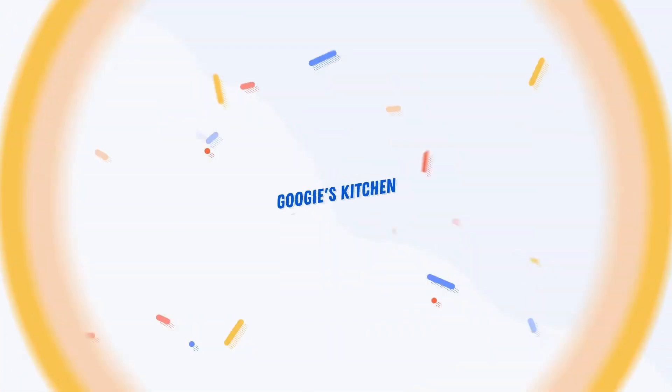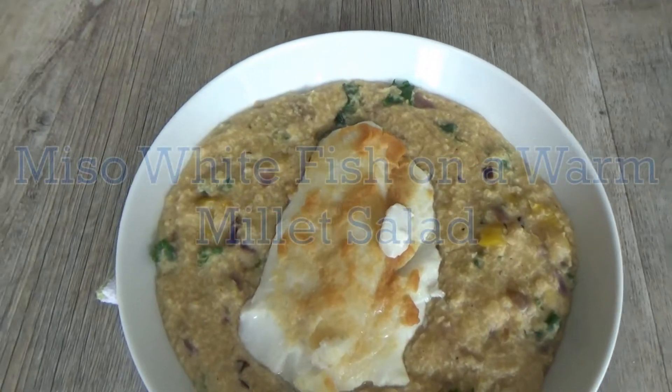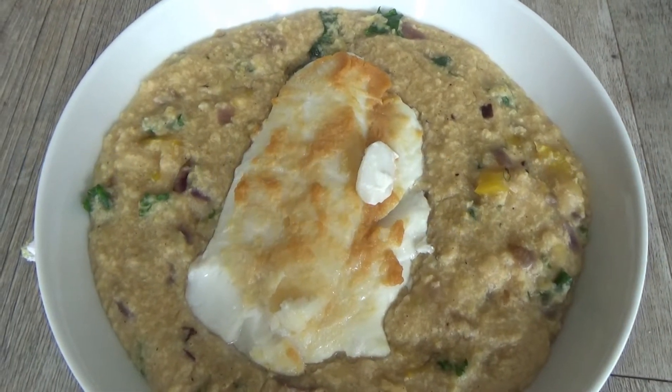Hi everyone and welcome back to Googie's Kitchen — if you are new here, hello and welcome. My name's Alexis and I post two videos a week on a Tuesday and a Thursday at 7am. If you love a recipe video like this one and want to see more, please don't forget to hit that subscribe button. Today I'm going to share with you my delicious miso white fish on a warm millet salad.